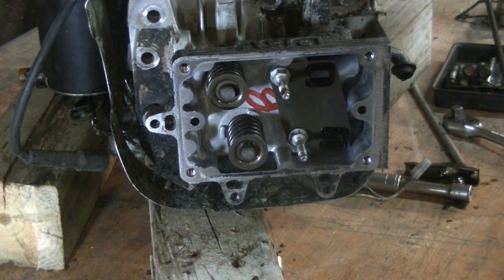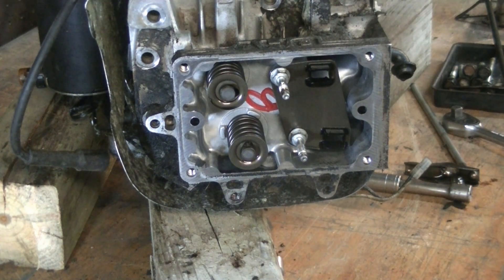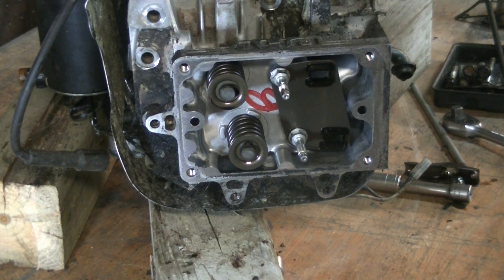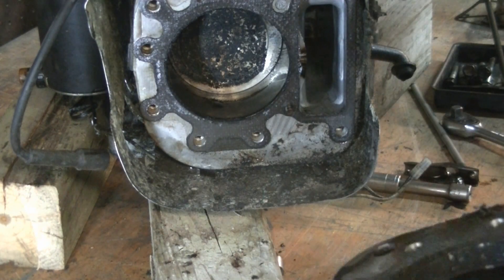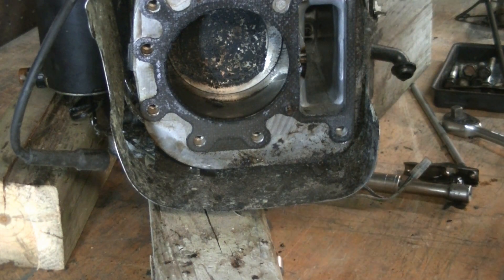There are eight identical bolts holding the head on — I just got them all out. I'm going to give the head a tap with this rubber mallet. And here's our problem. Found it already.